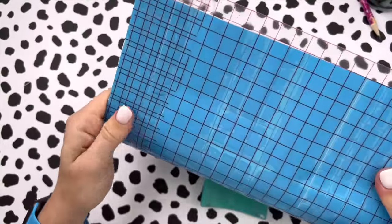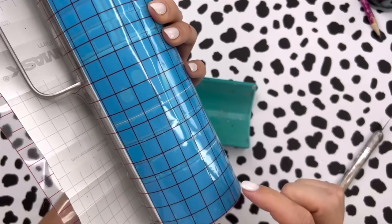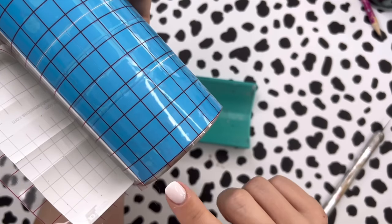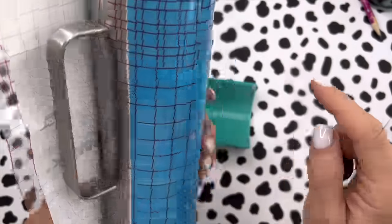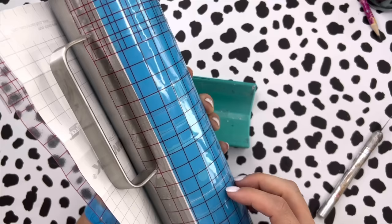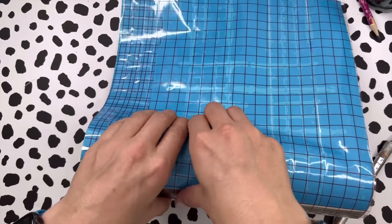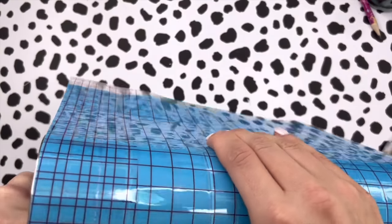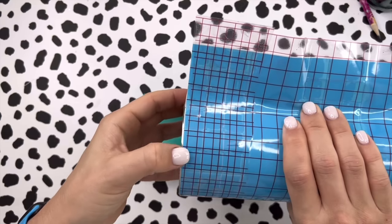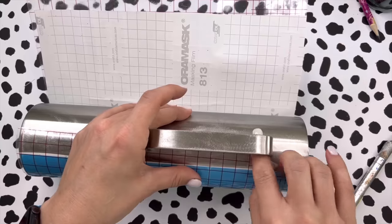That looks kind of straight to me. We have a clean crisp edge up at the top and a good clean edge at the bottom. For the bottom this stripe will just carry down so that line doesn't really matter, but we want to make sure the top is straight because that's going to set the tone for the rest of the design. You want to keep your backing on during this entire process — it's not looking super straight so I'm going to pick this up and adjust it.